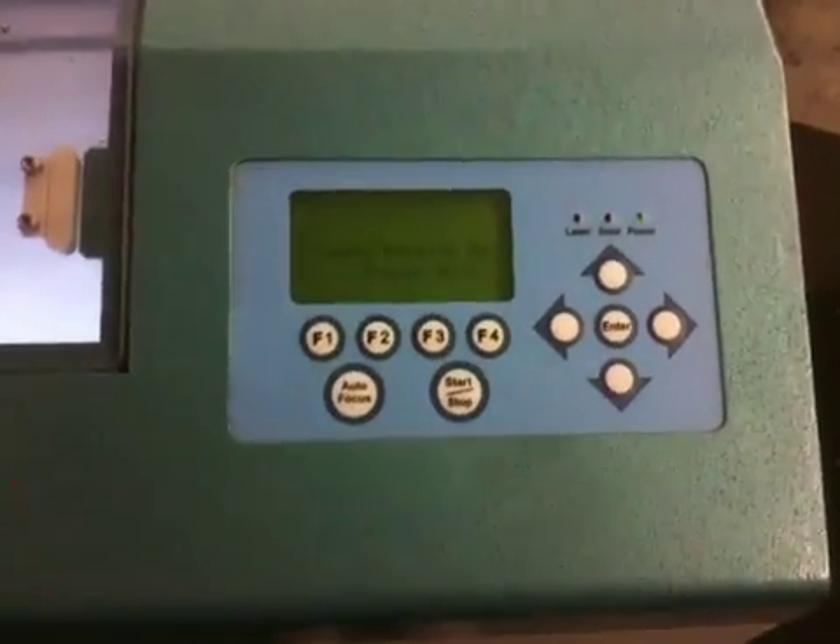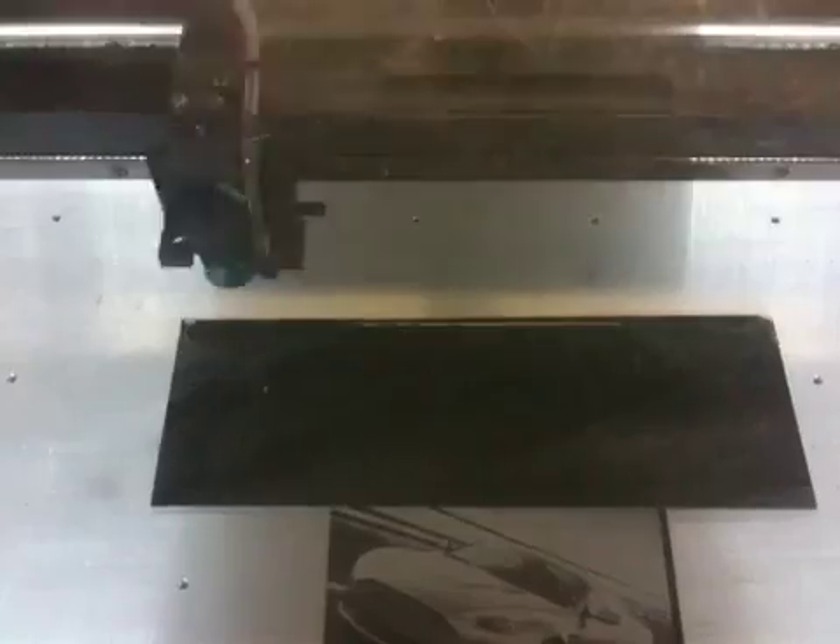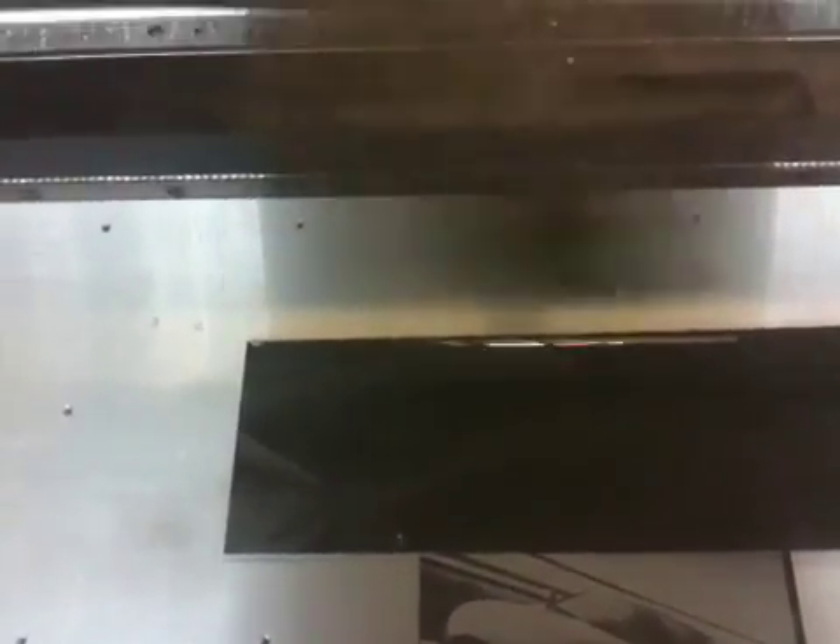The laser is warming up and away it goes. This machine has an engraving area of 36 by 20 inches.